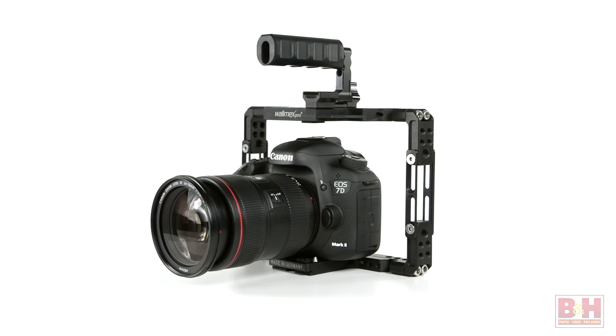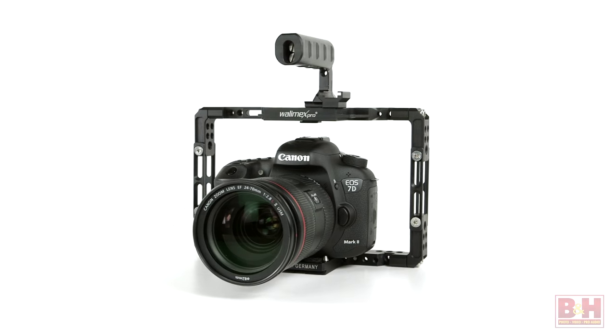And that's a quick look at the Optaris Universal Frame from Wallamex Pro. For B&H and Kelby One, I'm John McQuiston.